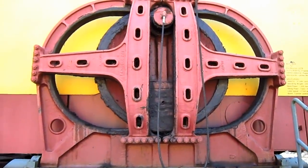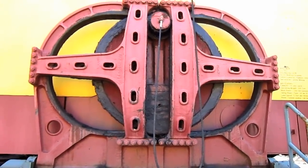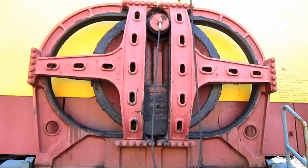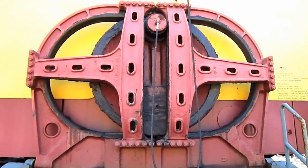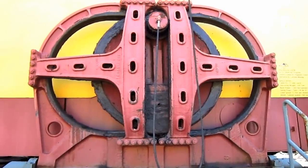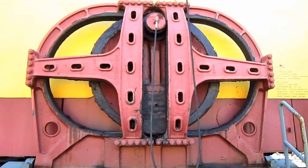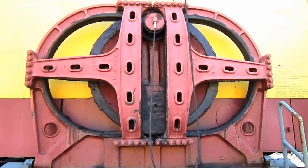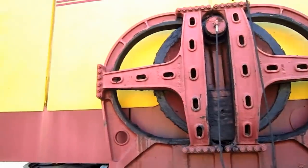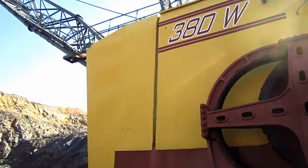The 380W features the Martinson walking system, which consists of an eccentric cam wheel running inside an oval track, in a frame pivoted to the shoes, one of which you can see right here. As the walking shaft rotates slowly, the shoes follow the eccentric's oval path, which in turn pushes both shoes down onto the ground, tips the back of the drag line up, and slides the entire machine backward a distance referred to as a step. The 380W takes a 6.5-foot step per rotation, advancing 12 feet per minute, and moving along at a top travel speed of 0.4 miles per hour.